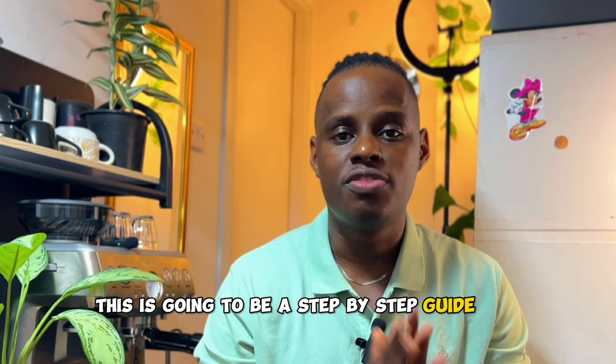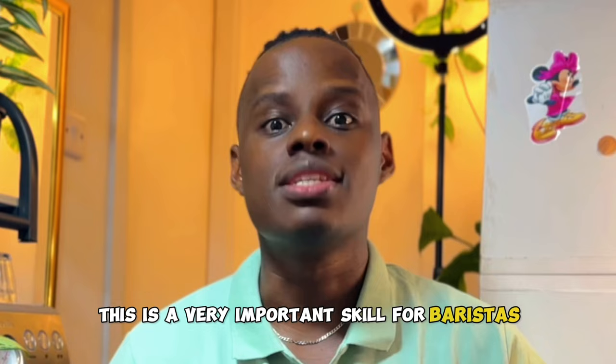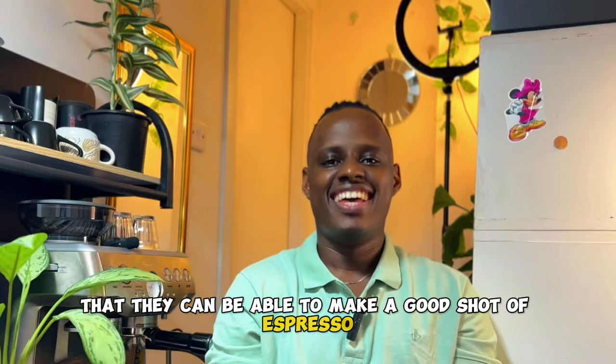This is a very important skill for baristas that enables them to adjust the different parameters so that they can make a good shot of espresso. This is a simple coffee making guide that is going to help you master how you can make a good shot of espresso. I'm going to be showing you how you can calibrate your coffee so that you can make the best tasting shots of espresso like a professional barista.